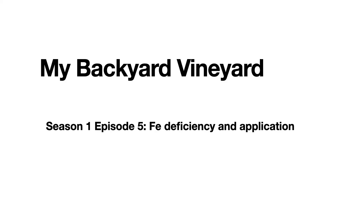Hello, my name is Grant Kramer, and I am a professor emeritus at the University of Nevada, Reno. Today, I will be continuing my series on My Backyard Vineyard. This will be about the iron deficiency problems that occur in highly alkaline soils like my backyard. My Backyard Vineyard, Season 1, Episode 5: Iron Deficiency and Application.